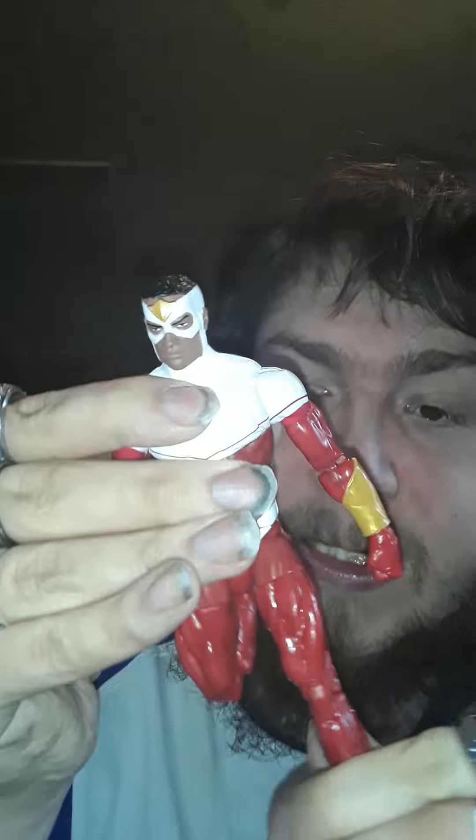His arms go out like that. He has double-joint elbows. I'm not going to try to make his arms go out on this side — I don't want to break the thing. He has double-joint knees on both sides. The wings just slot into those little holes in his arms.